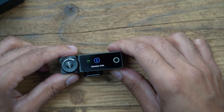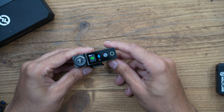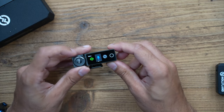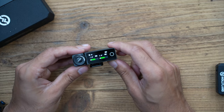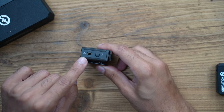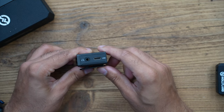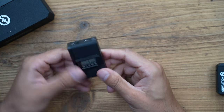From the home screen, tapping the menu icon gives you per-mic settings — you can tap mic one or two to turn the audio on and off, mute, and start recording directly. On the receiver's left side there's a TRS connection for your camera and a power button. On the right is the headphone monitoring port so someone can monitor the audio, plus a USB-C port for device connections. There's also a cold shoe mount at the bottom.